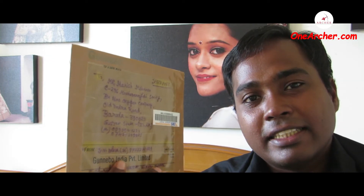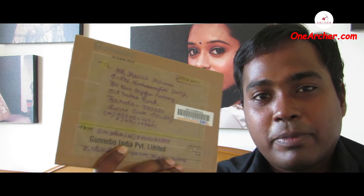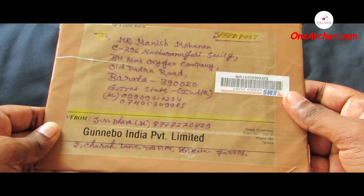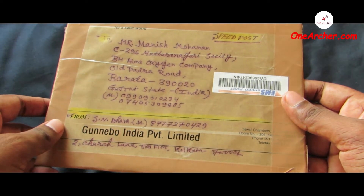And see the currencies coming out of this envelope. This was a nicely packed package received by me. Come on, let's unbox this.